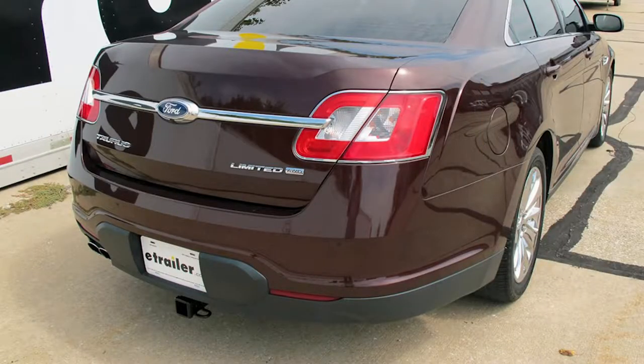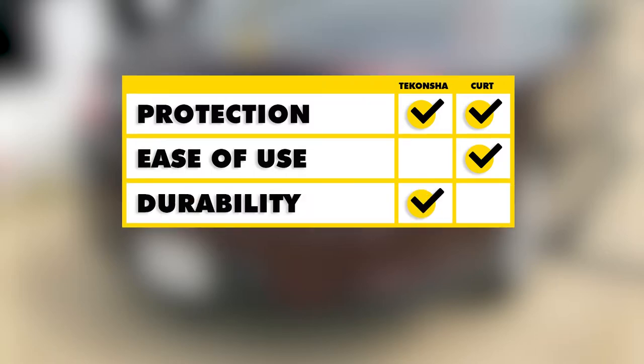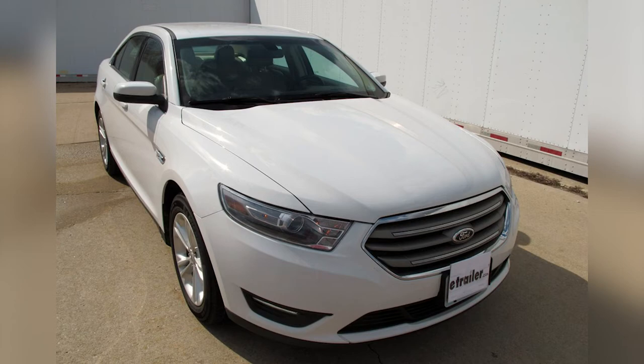To sum everything up: as far as vehicle protection goes, both kits give us adequate protection against electrical issues from the trailer end. For ease of use, the Curt takes it because of that extra wire length for hooking up the trailer. For durability, the Deconcha takes it because of the potting material in the converter box giving it more longevity. For ease of installation, the Curt takes it because the wires are smaller where they come together and we don't have to work as much behind our taillights.